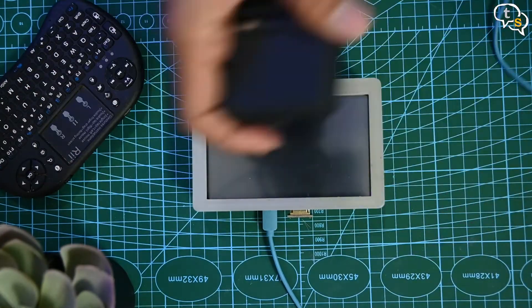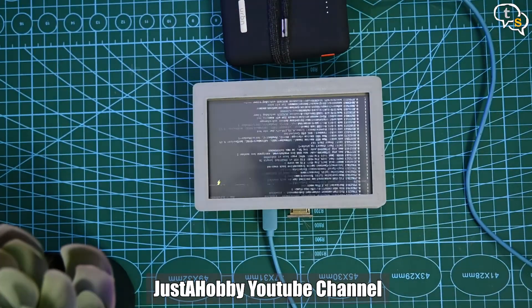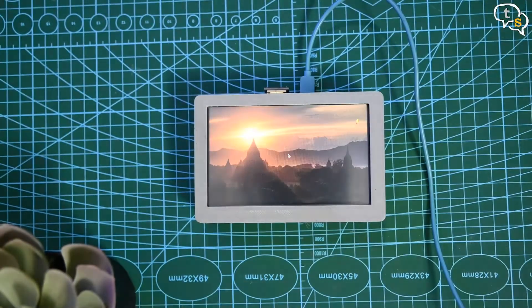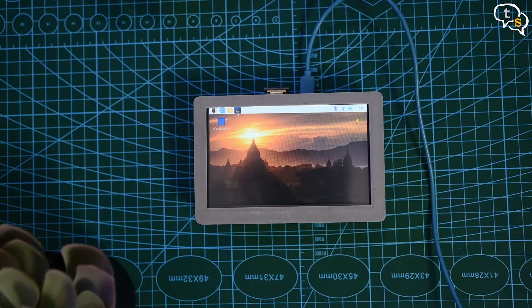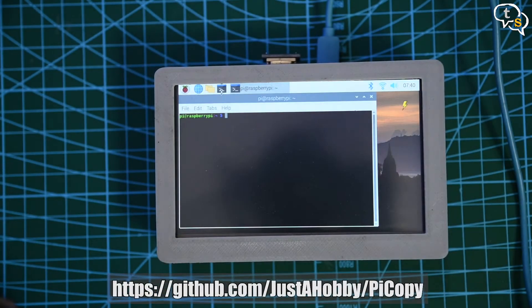Now for the code. This is a fork from just a hobby's git, as he had written the code for a 3.5-inch screen. I wanted to convert it for a 5-inch screen, else the UI would look too small. So without having to reinvent the wheel, this was about 90% of what I needed the functionality to be. If you want to see the original source, you can find it here.